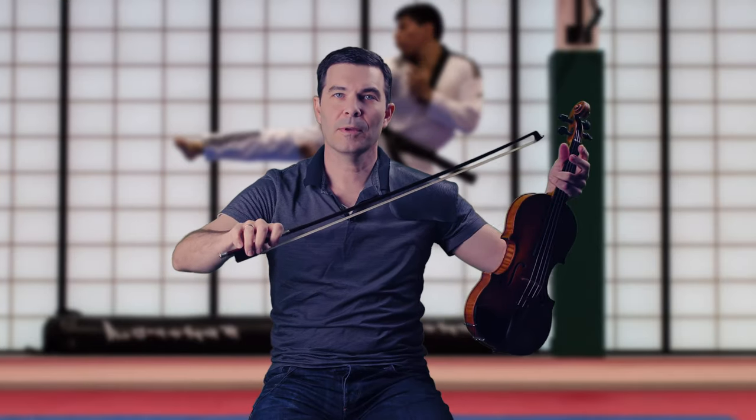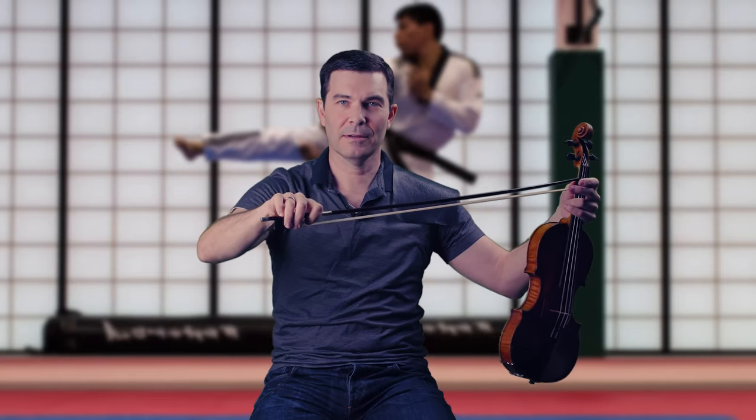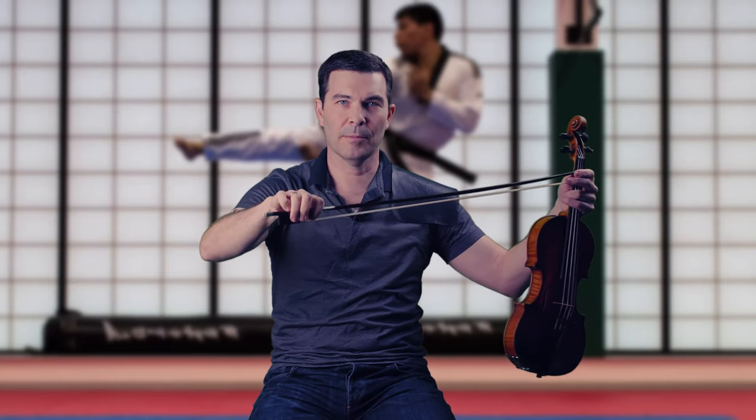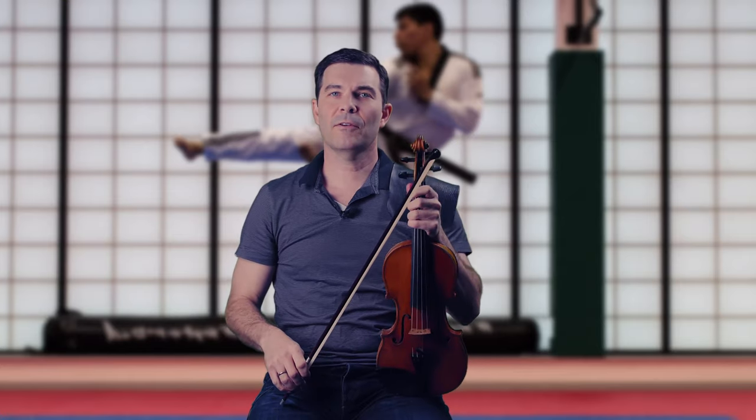I won't persist with the way of the fist in performance, obviously. When I put the fingers back on the bow, I want them firm — they should resist a lot of pulling; I don't want them flopping all around. So firm, but passive. They're basically just along for the ride. Let's try to find the way of the fist for those other examples — let's see Dance of the Goblins.